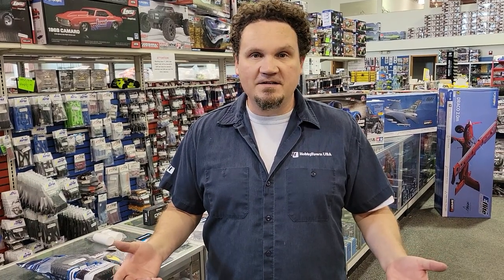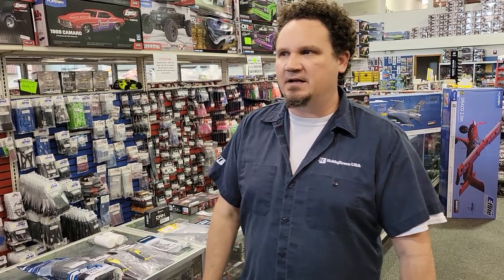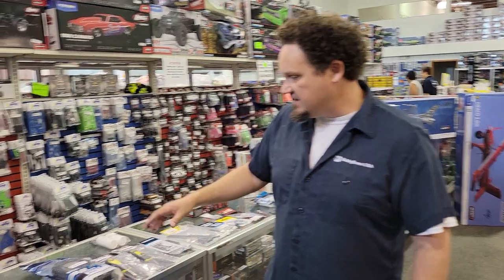Hey guys, Alex Sturgeon here, Hobby Town Hobbyplex, and we're here for a What's New Wednesday on an actual Wednesday. We actually have quite a bit of stuff that's come in the last couple weeks. I know there was a big gap there a couple months ago, but that gap is definitely getting closed up because we've got all this glorious stuff here to go over.